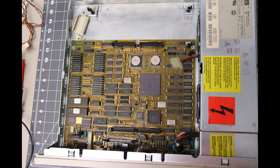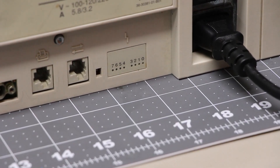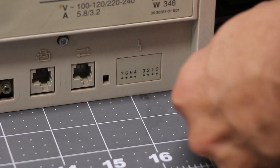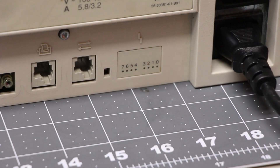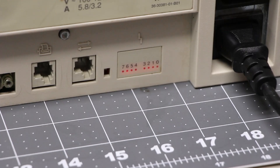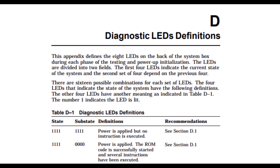Our next test is to connect the main board up to the power supply and see if we can determine the status from the diagnostic lights. Hopefully we'll see some kind of movement. Powering on the main board only results in the highest 4 lights coming on. We'll go ahead and add the RAM board and see if that changes the diagnostic output. With the main board and RAM only, we now have all lights enabled. According to the service manual, the highest 4 bits being enabled means power is applied, ROM code is successfully started, and several instructions have been executed. However, when we added the RAM board, all 8 lights came on, which means power is applied but no instructions are executed — so it's almost like we took a step backwards by adding the RAM board.